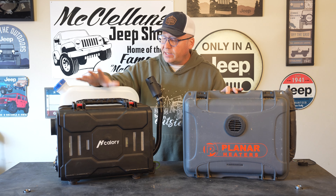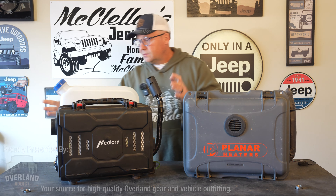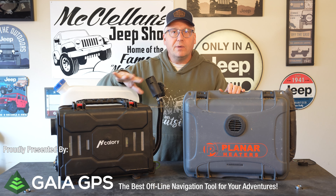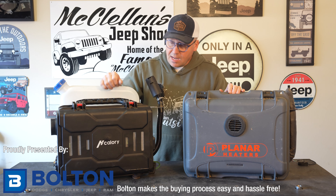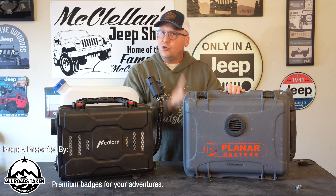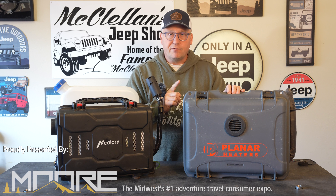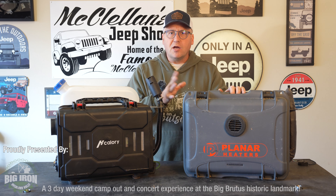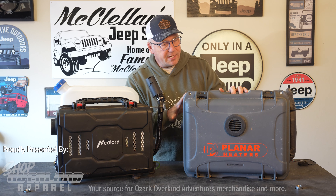Hey everyone, I'm Matt with Ozark Overland Adventures and in this video we're going to take a look at these two diesel heaters. While they do look very similar — they are both briefcase style diesel heaters, all-in-one units — they are very, very different. What we have here is the briefcase style heater from H-Callery. It is a five kilowatt diesel heater and it's a very good and unique design amongst the Chinese diesel heater offerings. Of all the Chinese diesel heaters that I've owned, this one is my favorite and I do like its all-in-one briefcase style design.